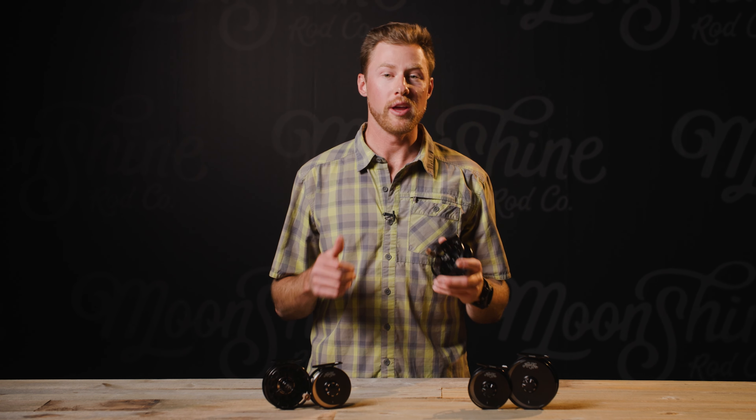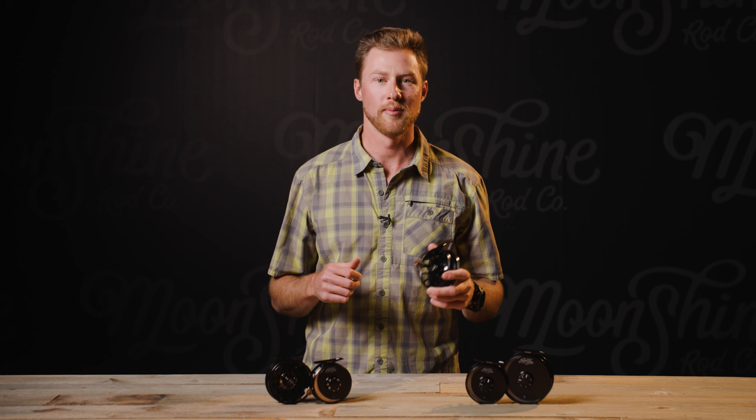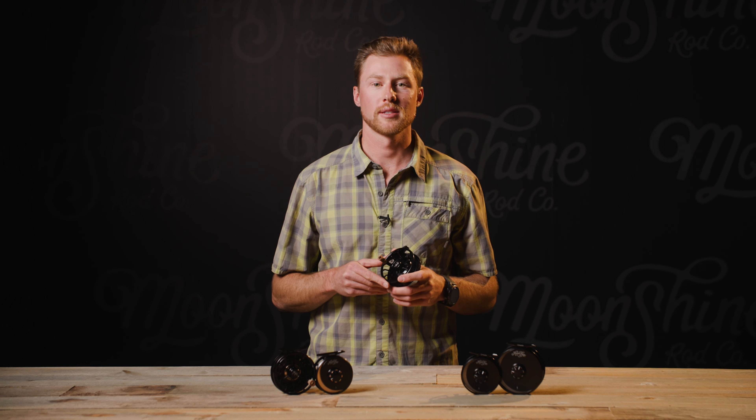Ultimately, the Creed is a reel we wanted to fish. It's the perfect mixture of quality and simplicity, ready to land your personal best. At just $299, it finds a unique place as an affordable reel that you only have to buy once.